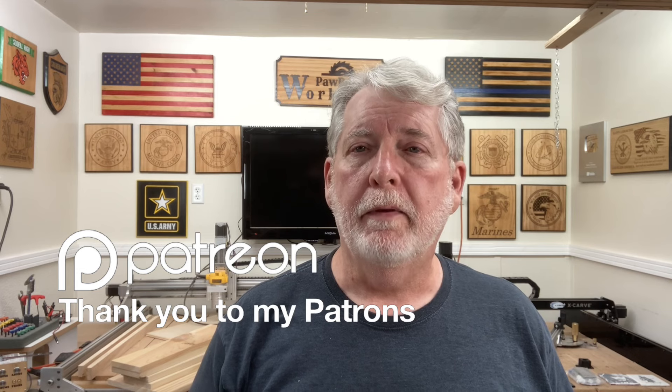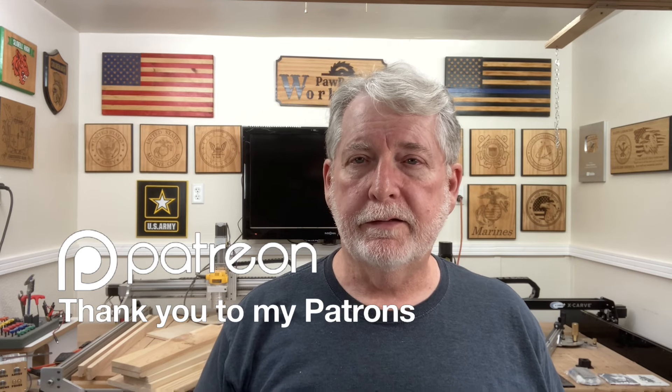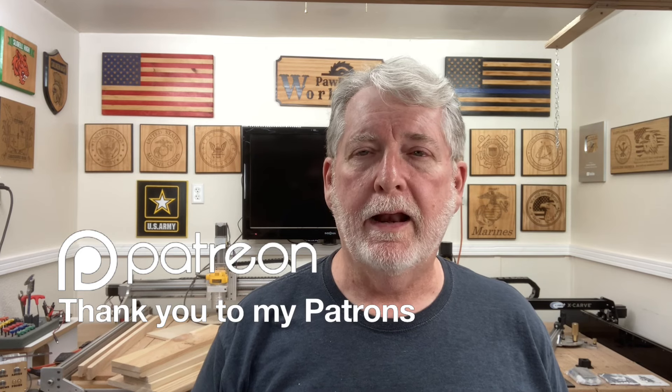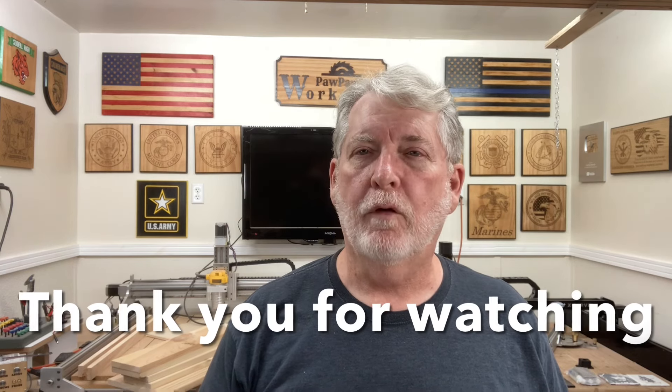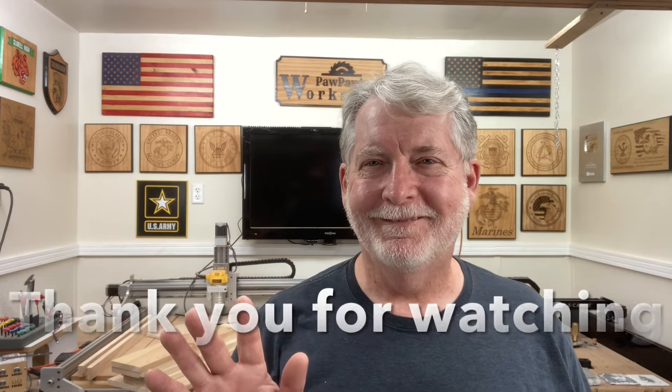I look forward to seeing each and every one of you in the next video, and I want to take this opportunity to thank all of the viewers watching this video. I want to take a special opportunity to say thank you to my Patreons — your support to help this channel grow and continue to do these types of videos is just amazing and I appreciate it very much. Without you guys watching this video, whether you've subscribed or not, it does make a difference. I hope that you subscribe, but without you this channel wouldn't exist. Thank you so much for supporting this channel and I look forward to seeing you in the next video. Bye-bye.